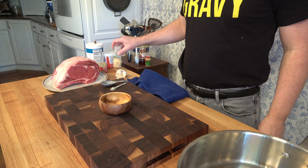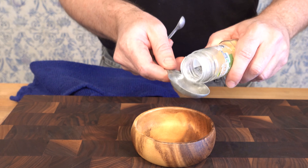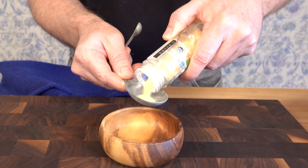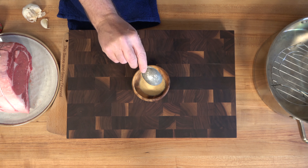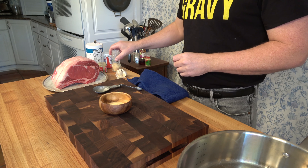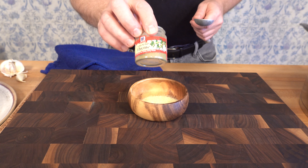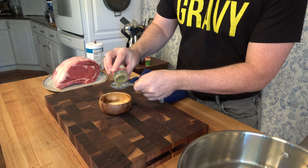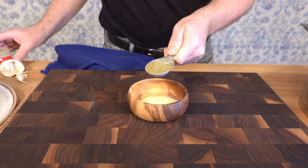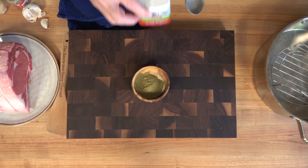All right, let's get into it. Grab some spices — we're going to make a rub for this standing rib roast. Feel free to use any spices that you like. I'm first adding one tablespoon of powdered garlic. I like to keep my rub simple; I don't want it to be too powerful in taste. Next, I'll add one tablespoon of ground thyme. And for a bit of a kick, one tablespoon of ground black pepper.